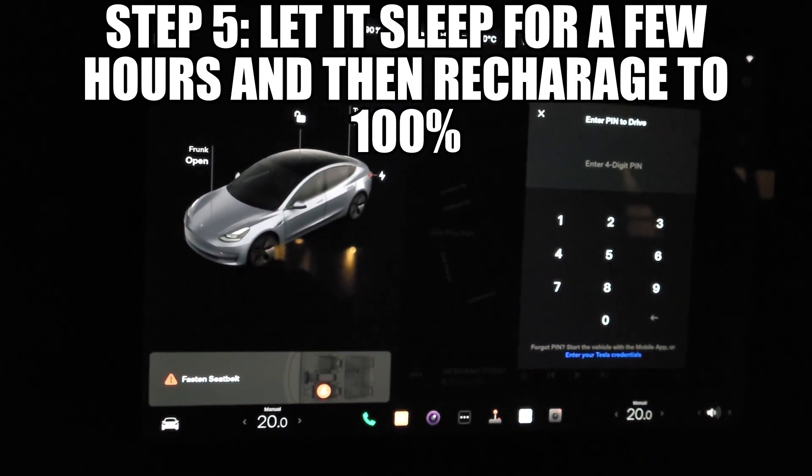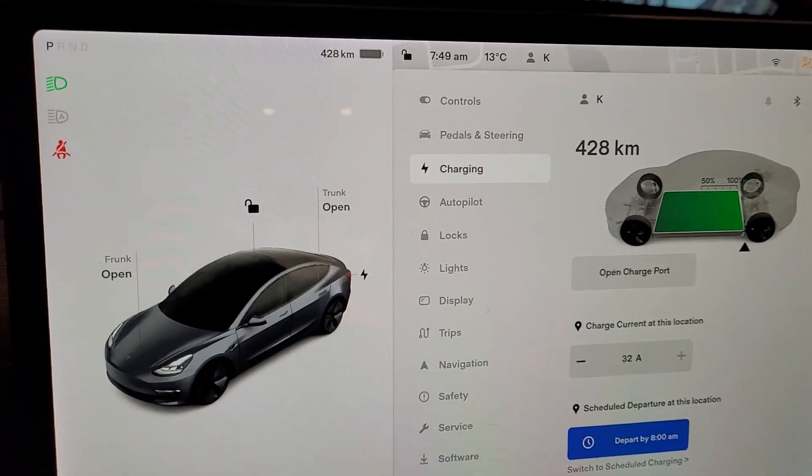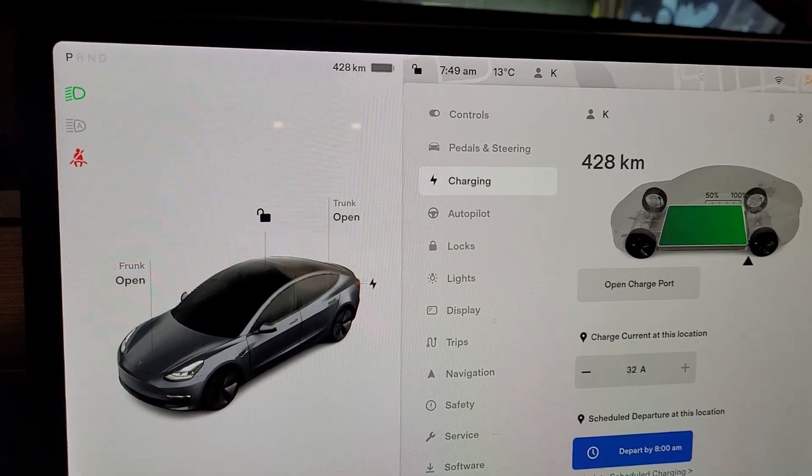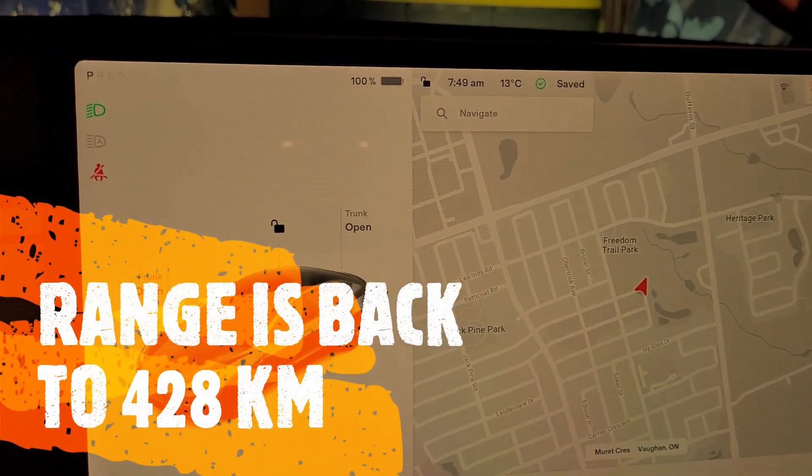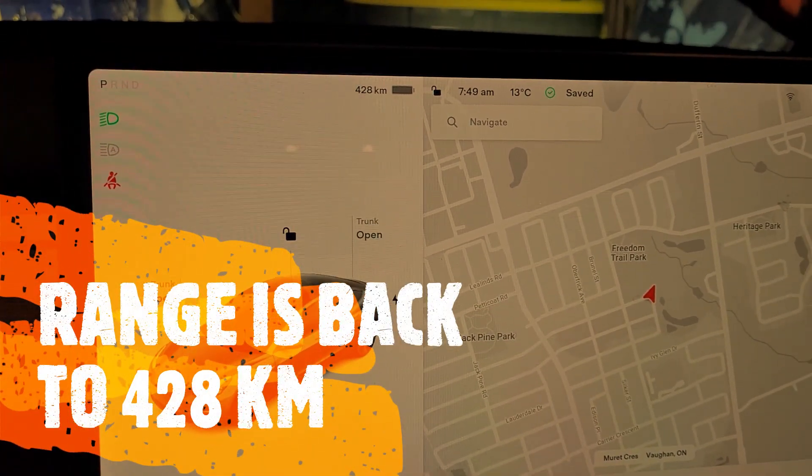The estimated range after charging to 100% is back up to 428 kilometers.